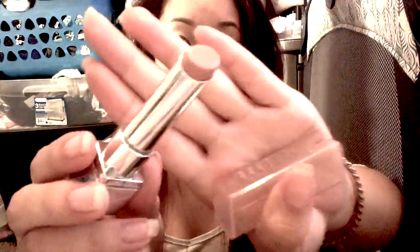Finally, before applying any lipstick, I like to apply a lip balm to keep my lips from drying out.